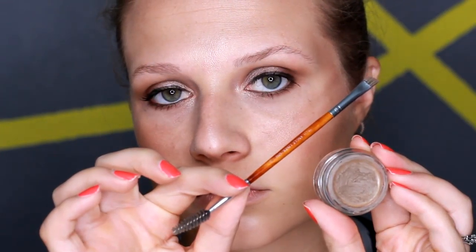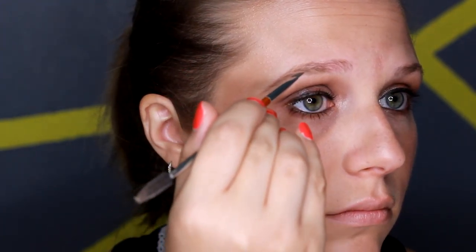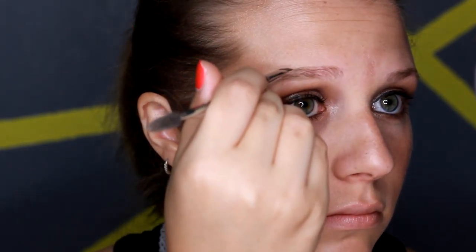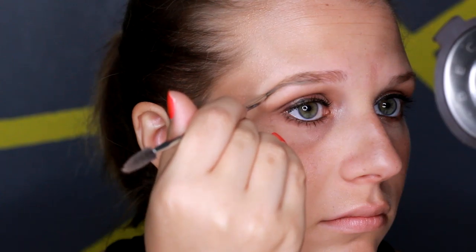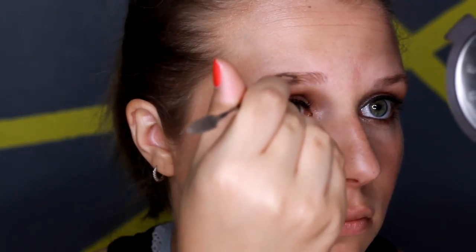Here I'm just going in and brushing my eyebrow hairs upwards so I can see where I need to fill them in. I'm using a Crown brush — their eyebrow brush, which is very thin and has a spoolie on one end. I'm going to be using the Anastasia Beverly Hills eyebrow pomade in the shade blonde. I'm starting at the tail of my eyebrow because you want that part to be the darkest, and the inner side to be thinner since that's where you naturally have fewer hairs. Then I start outlining and filling in where I feel I have less hair.